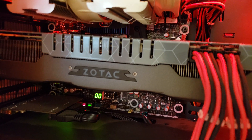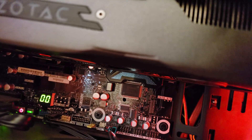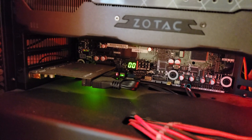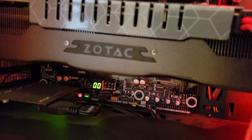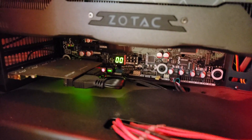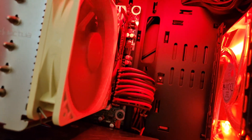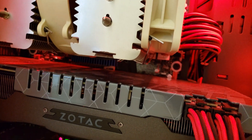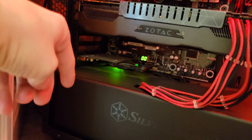Here's a look at the inside. There's the Noctua, there's the 980 Ti. The fans aren't spinning because it's not doing anything right now. Down there is my USB 3.0 card — I had to get one of those because this motherboard doesn't have the front panel connector, so to get USB 3.0 on the front of the case I had to add that card. And there you can barely see the Ripjaws memory — this is running in quad channel.